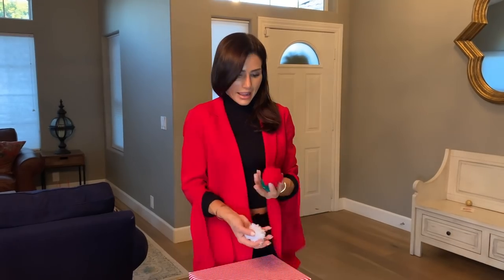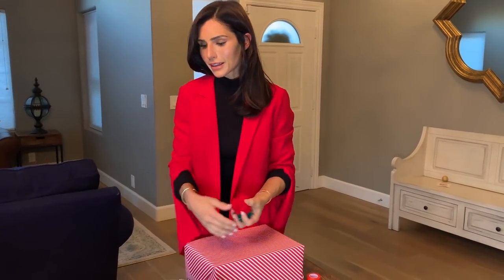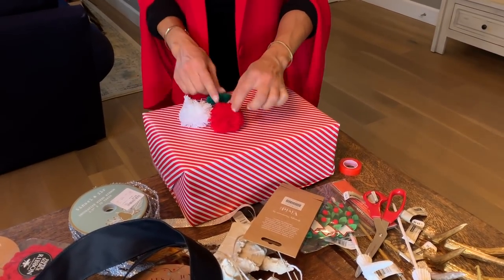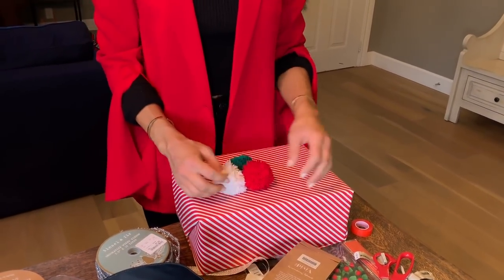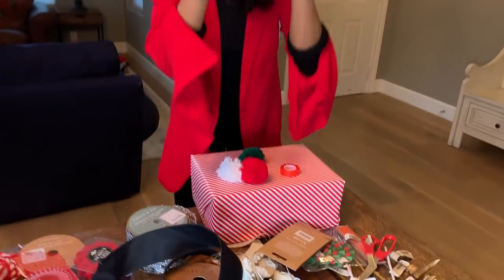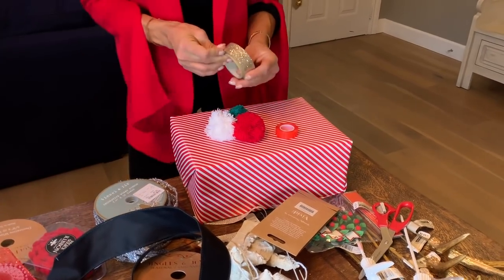Next one! I'm going to use these decorative balls. I found them at Paper Source. I thought they were going to have something to tie on, but I guess you have to use double-sided tape. So I'm going to go ahead and use a gold ribbon with this because I think it would be really cute. Since these you have to tape on, I'm going to set those aside and put the bow on this first.